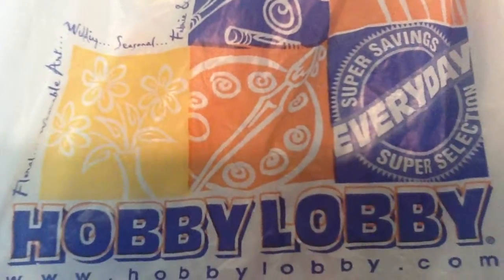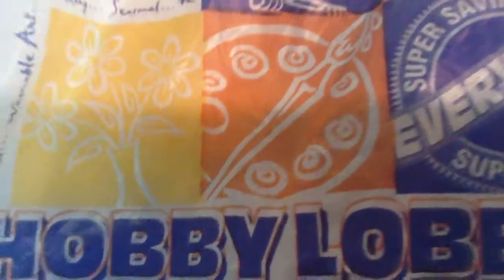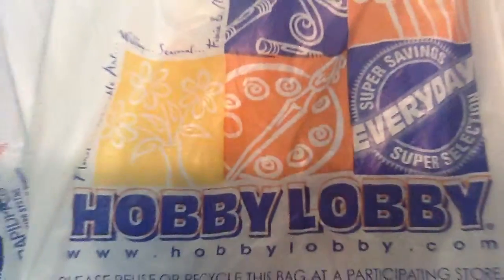Hey guys, so today is a Hobby Lobby haul. Mila and I are going to show you some stuff that we got. First I'll show you how much I spent — we did ours separately — so I'm going to cover up the address.